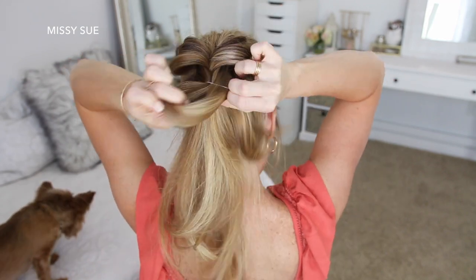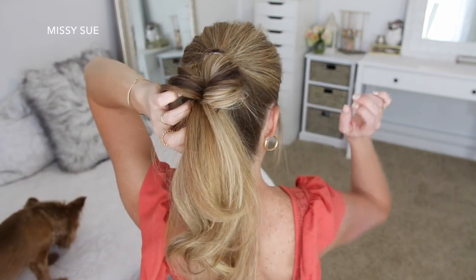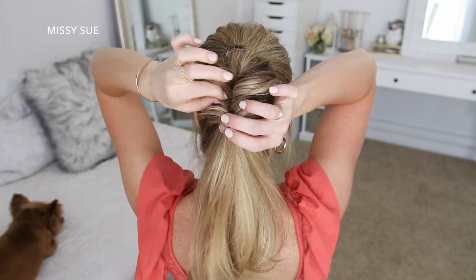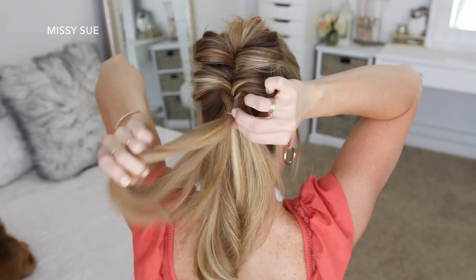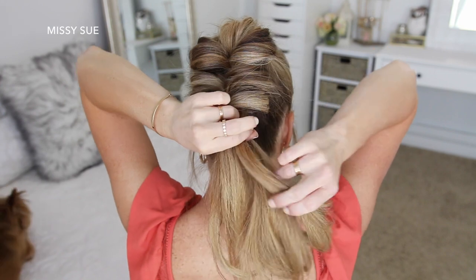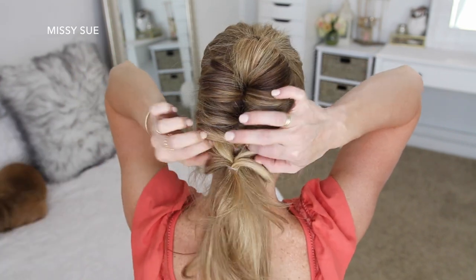Now I'm going to divide off two new sections of hair from the ponytail, combine them together above the ponytail, and tie them off with an elastic band. Then I'm going to flip the ends up and around the elastic so the sides are twisted and pull on the edges to make them fuller. I'm going to repeat those steps three more times working down the length of the ponytail until I've created five twisted sections — you can create more or less depending on the length of your hair and your desired look.